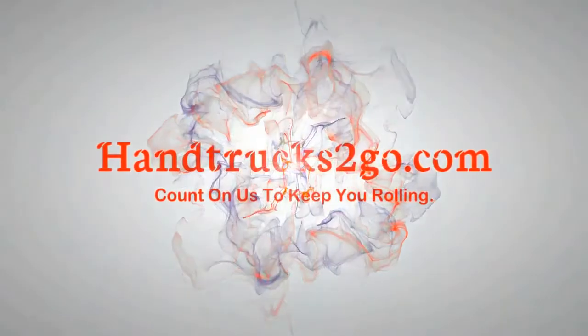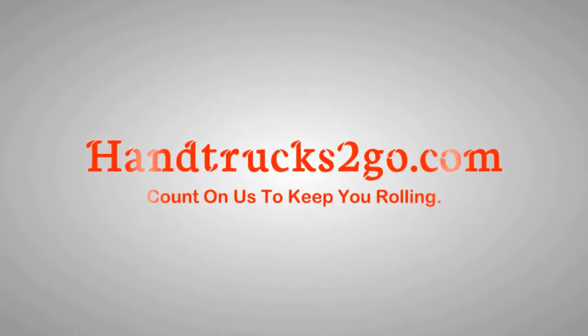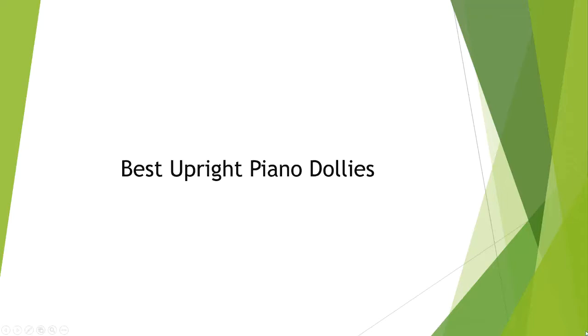Handtruckstogo.com. Count on us to keep you rolling. Best Upright Piano Dollies.